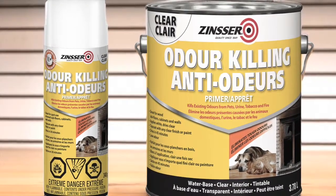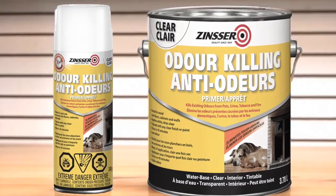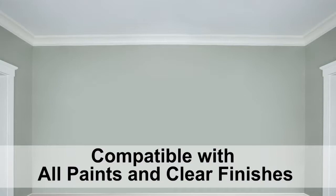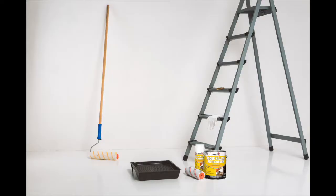Zinsser Odor Killing Primer is a clear primer that permanently seals odors to eliminate unwanted smells. Odor Killing Primer can be applied to all surfaces including subfloors and wood floors, walls, and ceilings including drywall, cured plaster, masonry, metal, and PVC and cabinets.